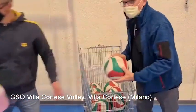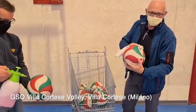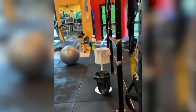Ogni volta che un pallone cade a terra viene isolato dall'attività, viene poi sanificato e rimesso in circolo. Alcune macchine sono chiuse per la distanza.